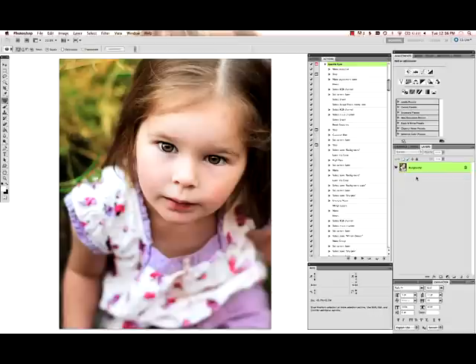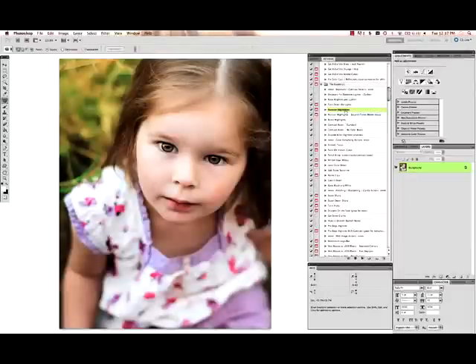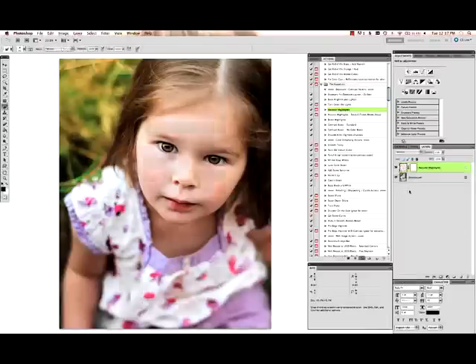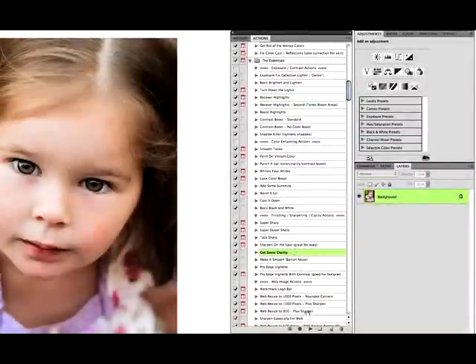It's a little bit bright in the highlights so I'm going to use 'recover highlights' from the Essentials set to bring those back down just a little bit. Here's the before and after — I'm going to drag it down a little, I don't want it looking too dull. Flatten that. Now I'm going to run 'get some clarity' from the Essentials set just to give it a clear crisp look.